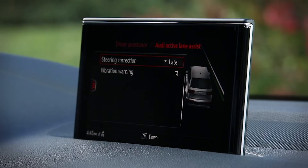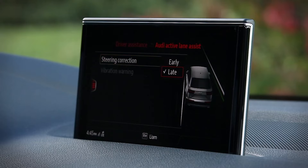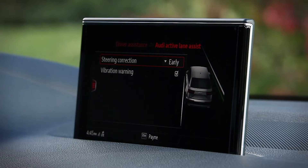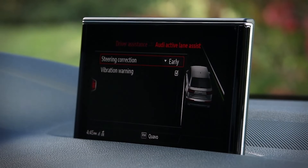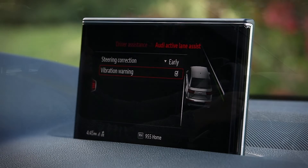Here you can adjust the steering timing. When Late is selected, corrective steering occurs just before the vehicle goes over the lane marker. When you select Early, corrective steering happens continuously to help keep the vehicle in the center of the lane. You can also switch the vibration warning in the steering wheel on or off. All of these settings will be retained for the next drive cycle and will also be personalized to the currently used key fob.